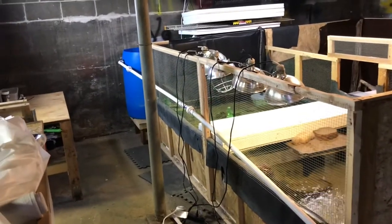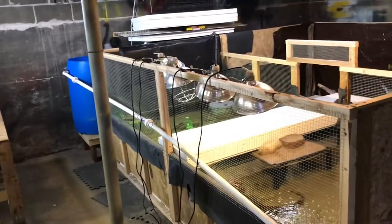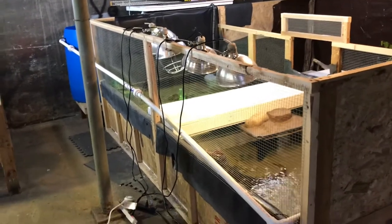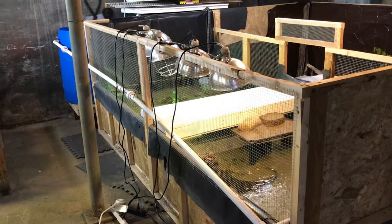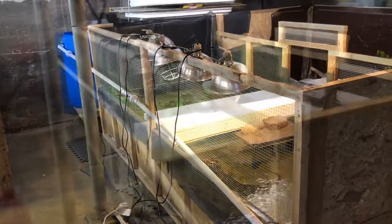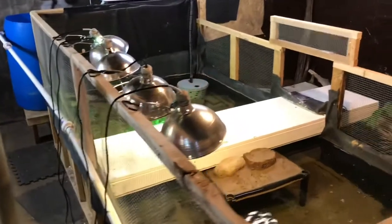We got the filter going and it's doing really good, moving the water around. We even got the land area started. We still want to do quite a bit to finish off the land — just add more sand, and I'd like to get more plants and more fish in there.